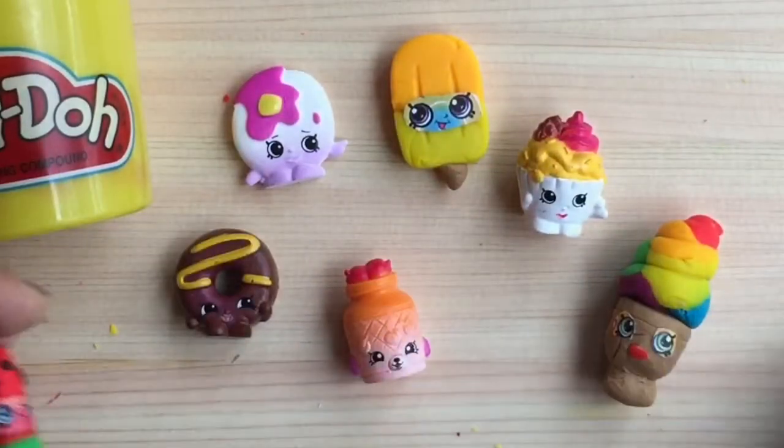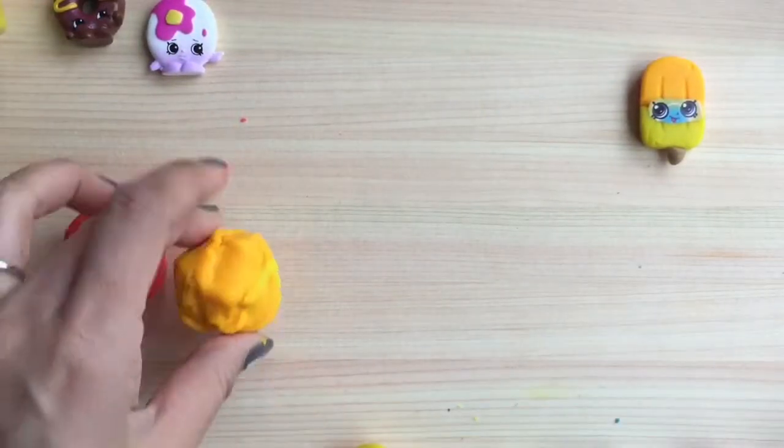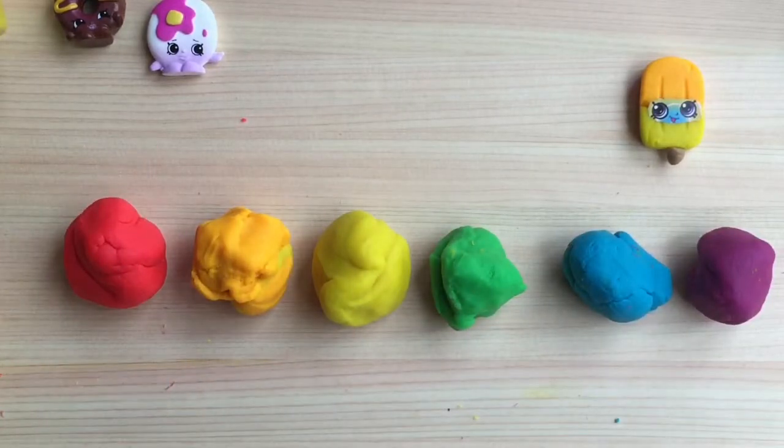Let's get started on our rainbow cake. I rolled out my Play-Doh into the colors of the rainbow — red, orange, yellow, green, blue, purple — and now I'm going to take my little rolling pin and flatten out all the Play-Doh.